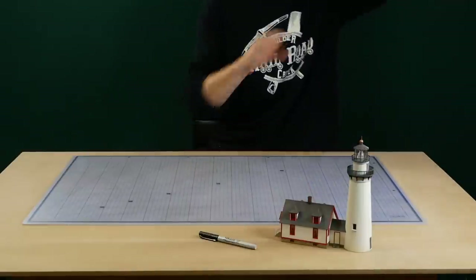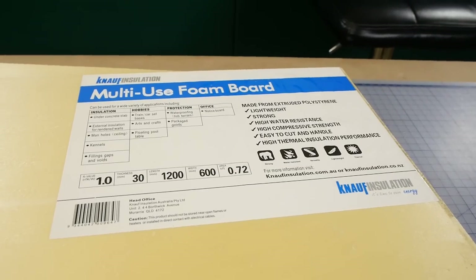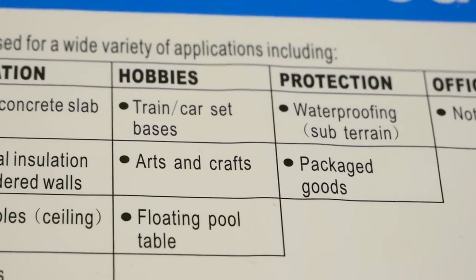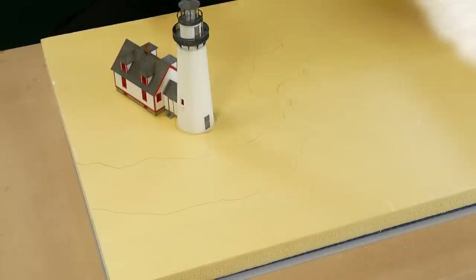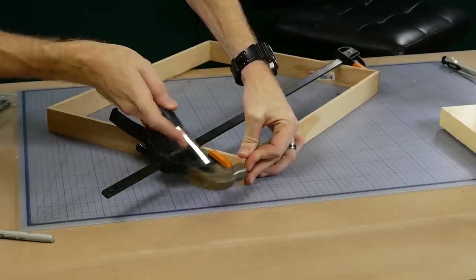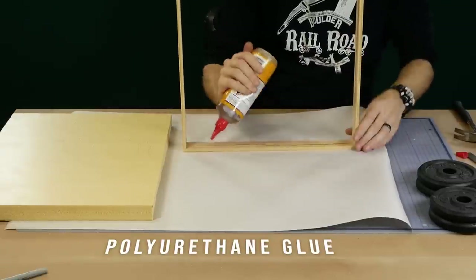To create the base for the diorama I'm using extruded foam board — I pretty much use this as the base for most of my dioramas as it's strong and rigid but also lightweight, which is perfect. Once I have a general idea of how the scene will be laid out I cut the foam to size. I then create a frame out of pine and glue the foam to the inside of the frame using polyurethane glue.